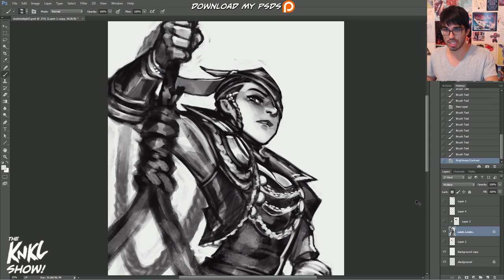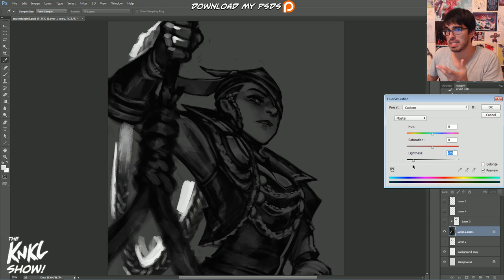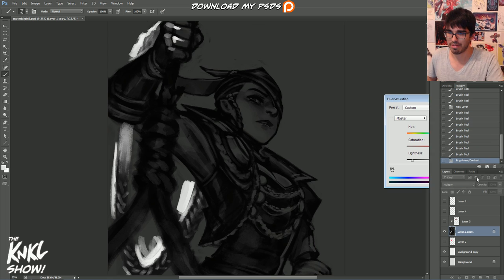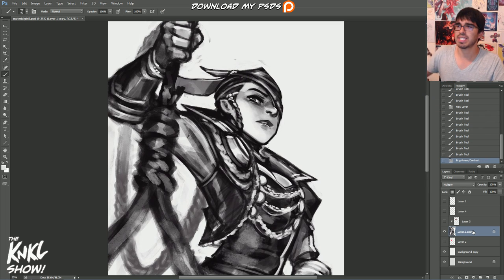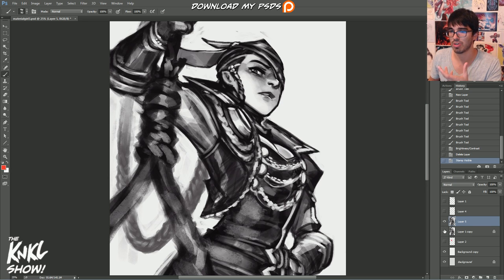Just so you know, this is all on one layer — if I turn down the lightness you can see it darkens the entire piece. If you've been working on multiple layers, here's what you do: hit Shift+Ctrl+Alt+E. That stamps your picture — it flattens everything and creates it on a new layer. Before it was just Layer 1, and now we have Layer 5 — one clean layer with our drawing on it.